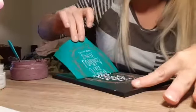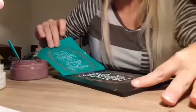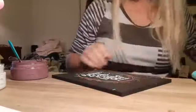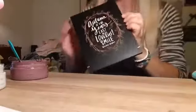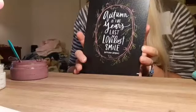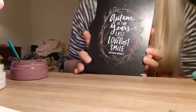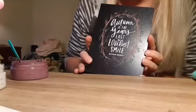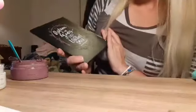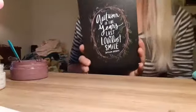Oh my goodness, I just love how it turned out — I'm so excited! At least this made up for breaking my tripod, you guys. It really really did. Look at this! 'Autumn is the year's last loveliest smile' by William Bryant. I'm so so excited! I hope you're joining in on my excitement.